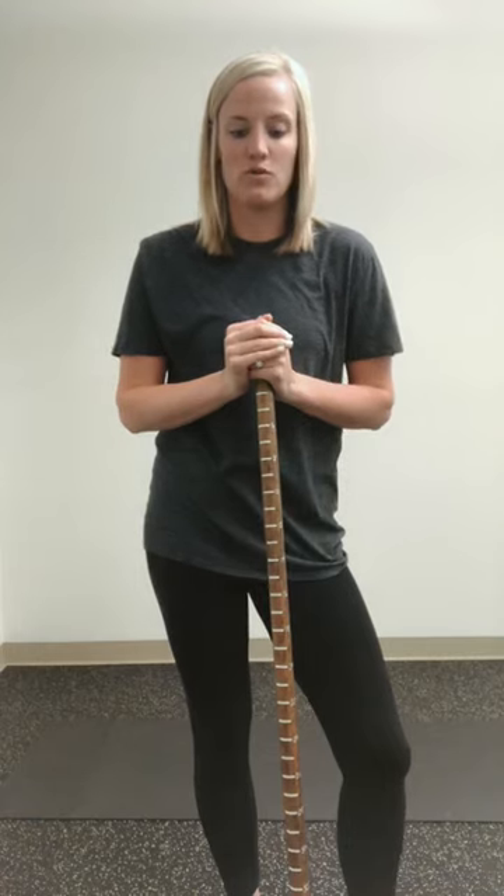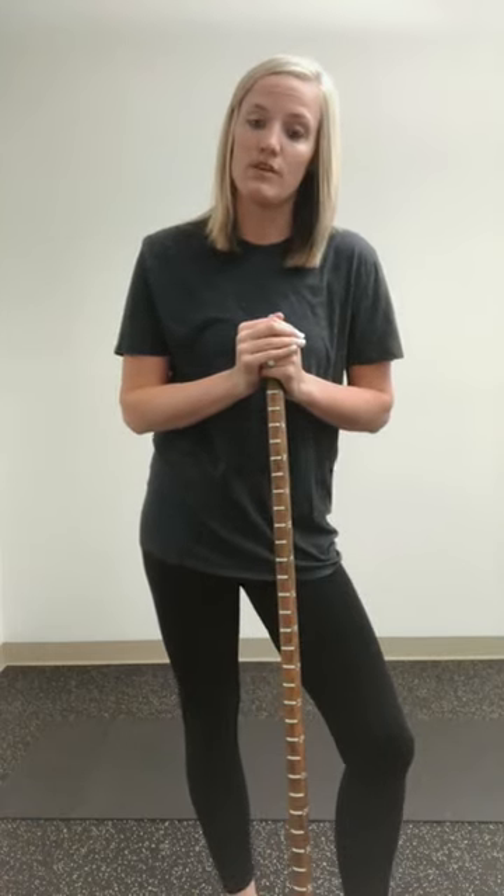Hey everybody, today I want to talk to you guys about hip hinging. It's one of the most important moves to really get down in regards to helping protect that low back when you're doing any bending, lifting, or anything like that.